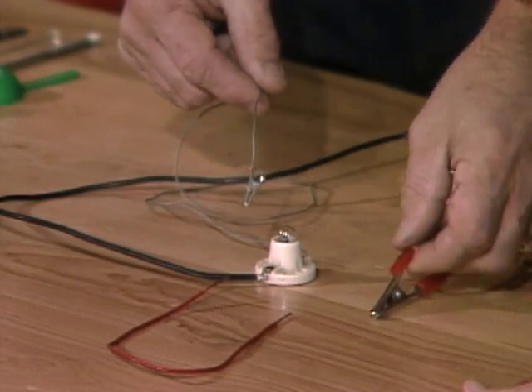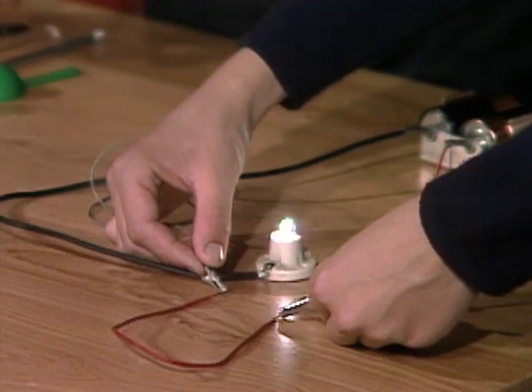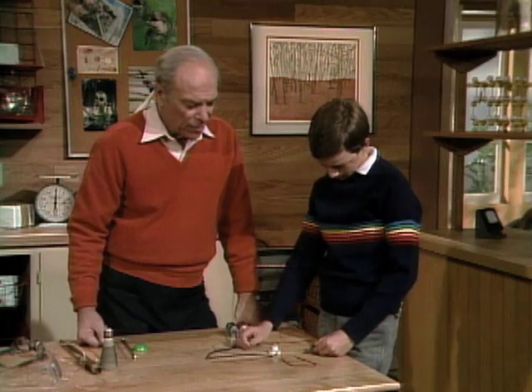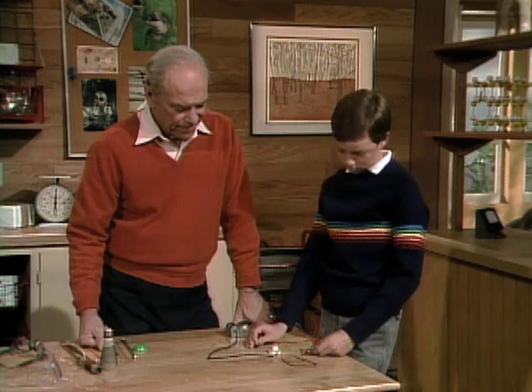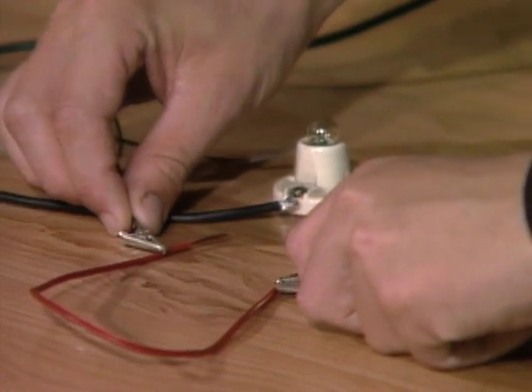It's a conductor. Okay, check it out. Yep, definitely. Now how about the red stuff around the outside? No, because it's an insulator. All right, so touch that. No light.